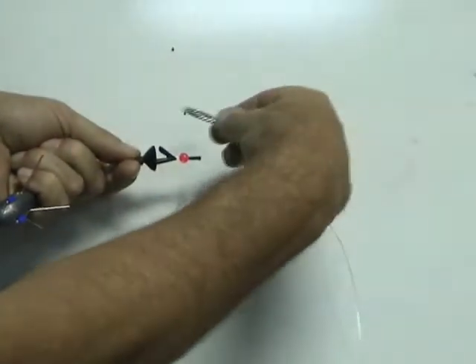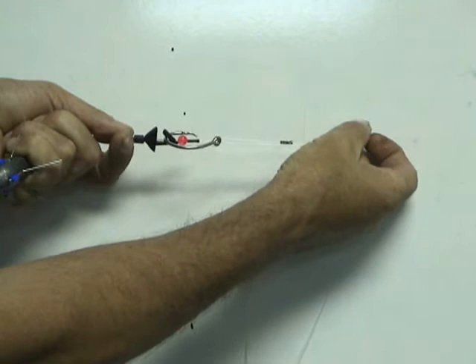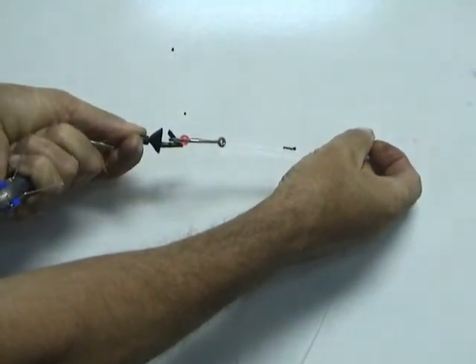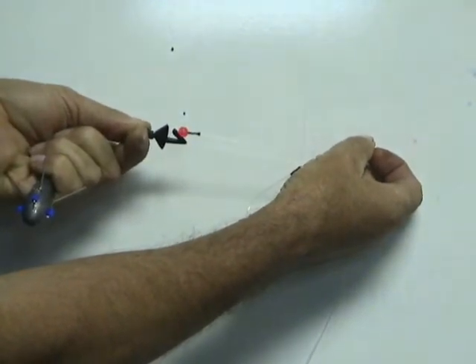Take the baited hook and place it into the crook of the impact shield. As the water hits the impact shield, it puts pressure on the bottom of the shield, takes it forward onto the bead, and kicks the hook off.